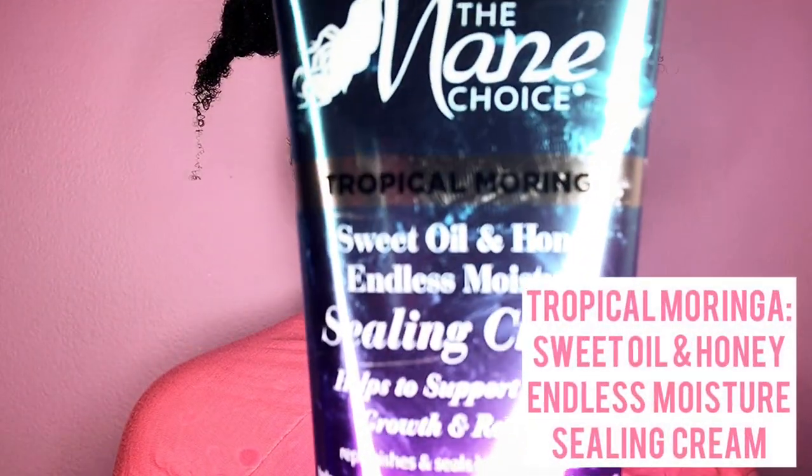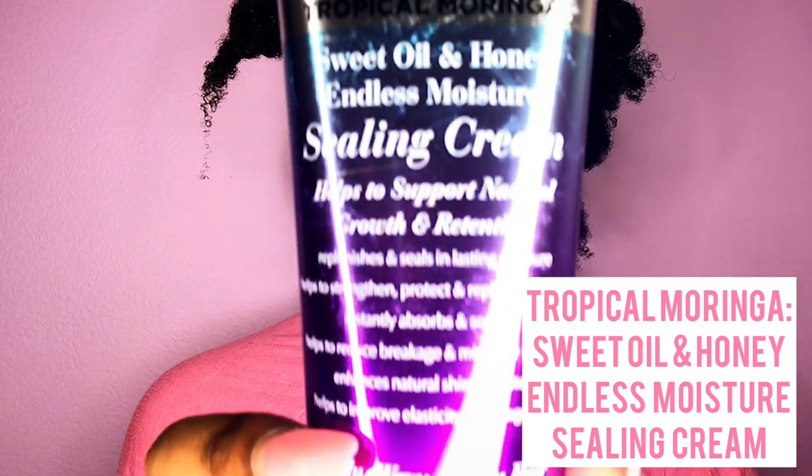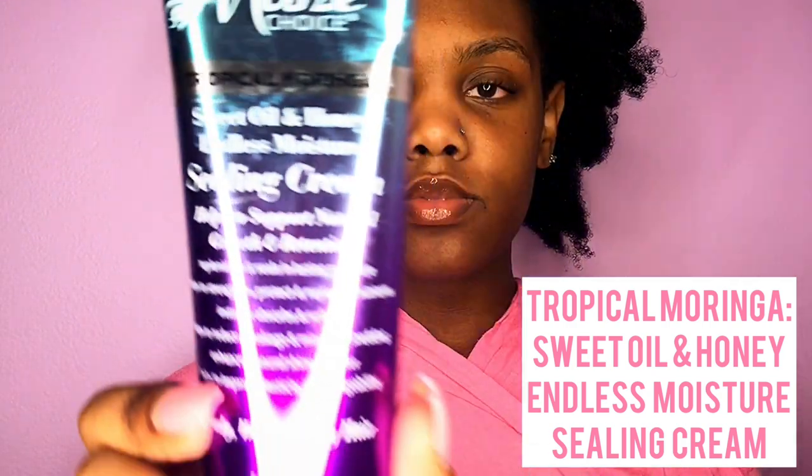I'm just starting off by spraying my hair with some aloe vera, and now I'm going in with the Mane Choice Tropical Moringa Sweet Oil and Honey Endless Moisture Sealing Cream. I take my wide tooth comb and start combing my hair from the bottom to the top — you always want to start at the ends to make sure you don't rip your hair shaft. Then I'm going in with my Tangle Teezer, which makes it so much easier for my braid outs and makes them so much more defined because my hair is super detangled.